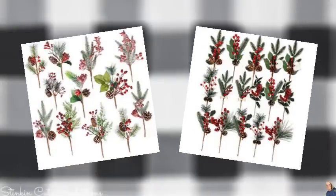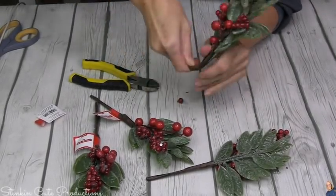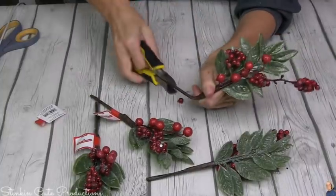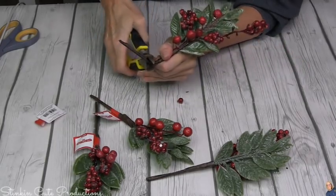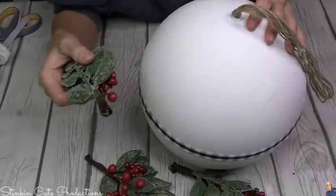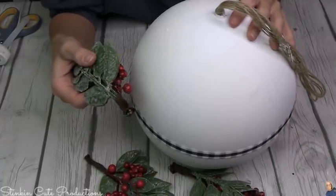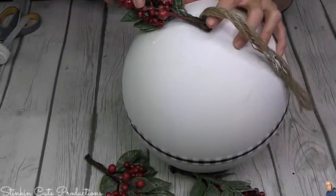Did you know that Walmart has berry picks for 97 cents with a huge variety — some frosted and some that aren't? They're three cents cheaper than Dollar Tree, so this is a great place to get them if your Dollar Tree doesn't have any. I picked up three that were semi-frosted. I'm going to shorten the stem on these by taking some wire cutters and cutting off the stem because I don't need a long stem. Once I've got three of my berry picks done with the stems shortened, I'm going to use some hot glue on low temperature, let it set so it can cool down and get tacky, then place them right on top of the ball.